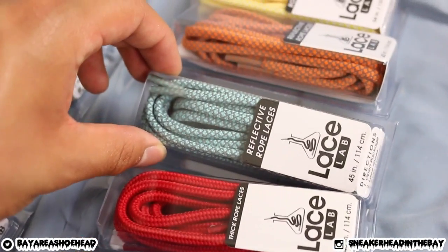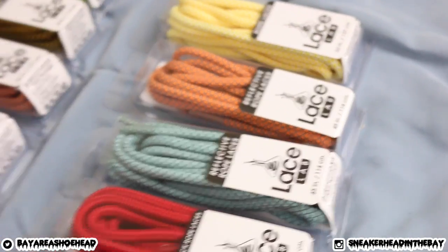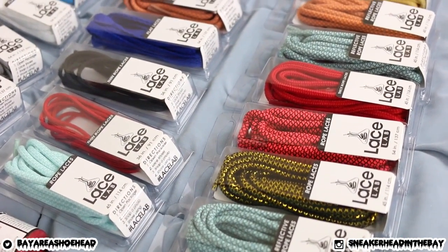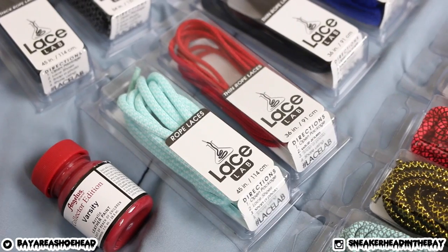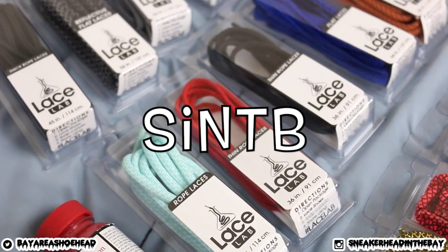All of these laces are super dope. I'm going to open them up and do a little quality check. If you're wondering what Lace Lab is — Agilis Direct partnered up with Lace Lab to give you guys the highest quality laces for the dopest price. Y'all can check them out at lacelab.com. I have a code for 15% off your orders this month, and that code is S-I-N-T-B, as always.